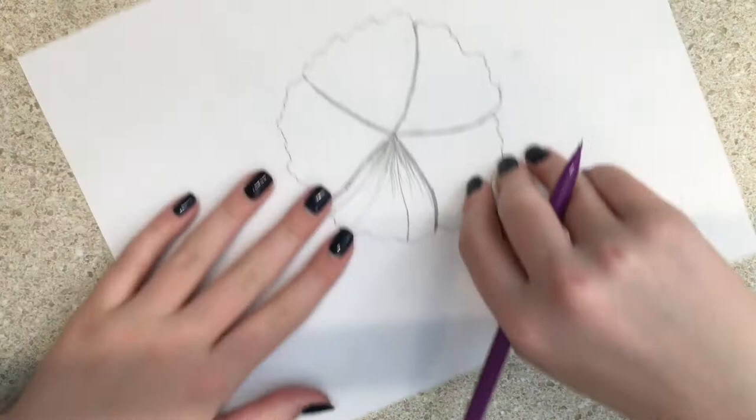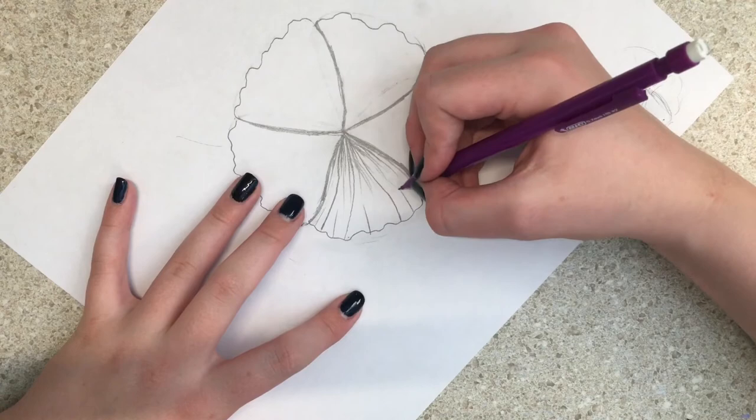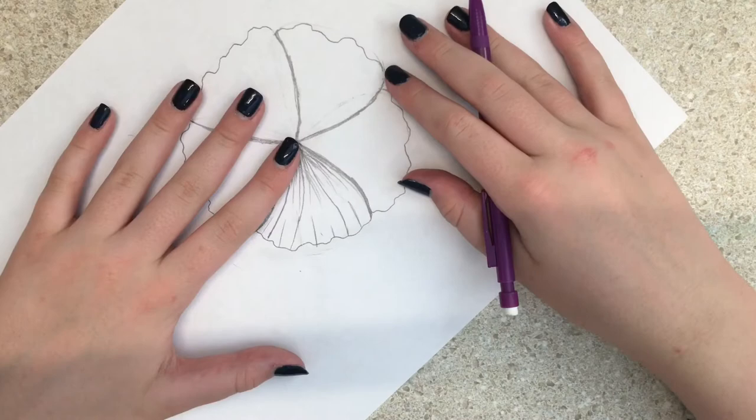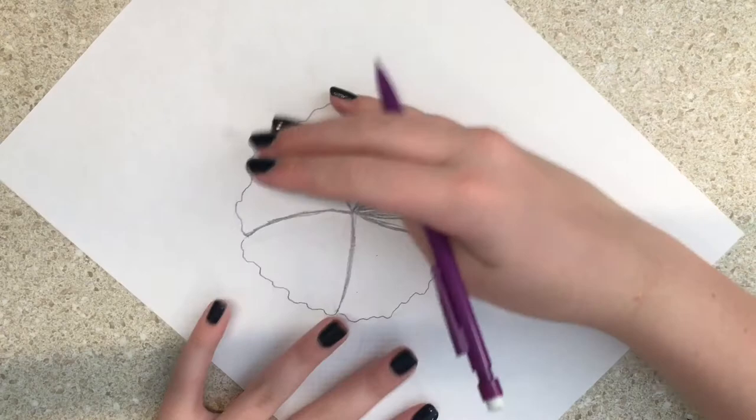Now go to the top of the petal and do some lines, but not as crowded as the bottom — just a few short ones. I'm not totally liking it this time, but just trust the process. You're gonna do the same thing for each of the petals.